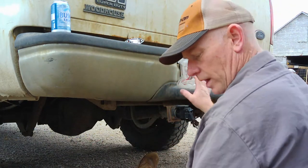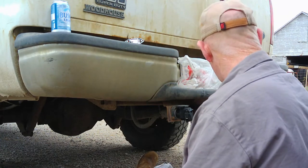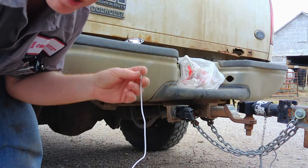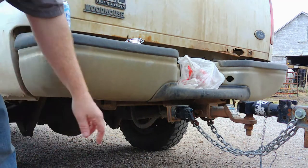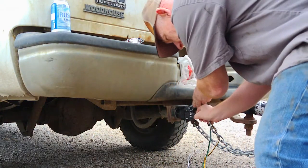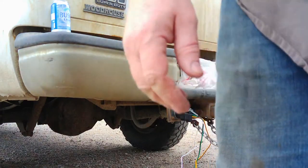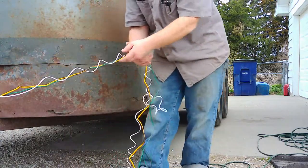Now we know we've got power to the turn signals right here. So now we've got to go ahead and run the harness down the length of the horse trailer. I'm going to attach a longer lead onto this ground so I can run it down and tie it into the individual lights, because we're grounding through here and not onto the trailer. Plug it in and it'll stay in place. Then we'll run it down the length of the trailer, getting all these twists out of it.